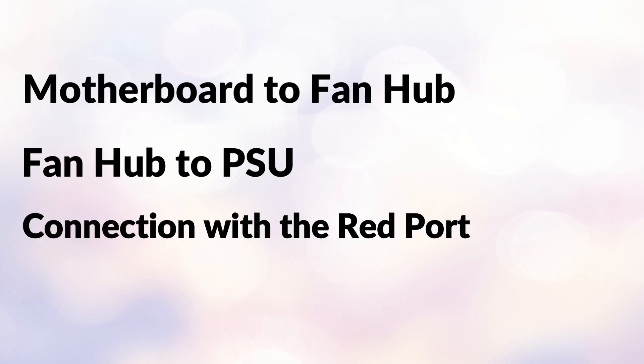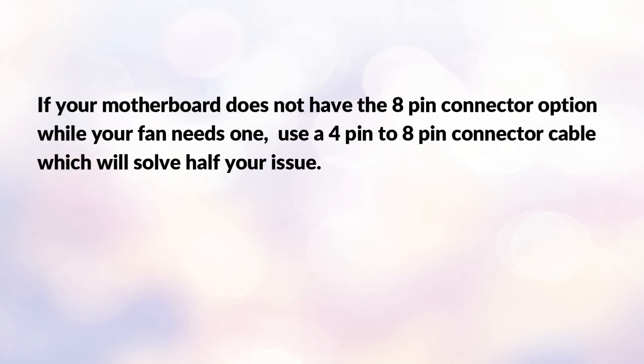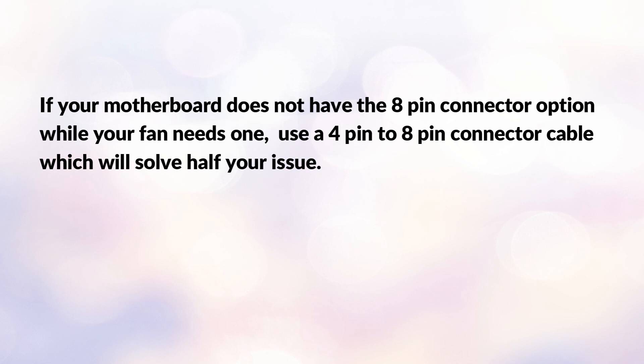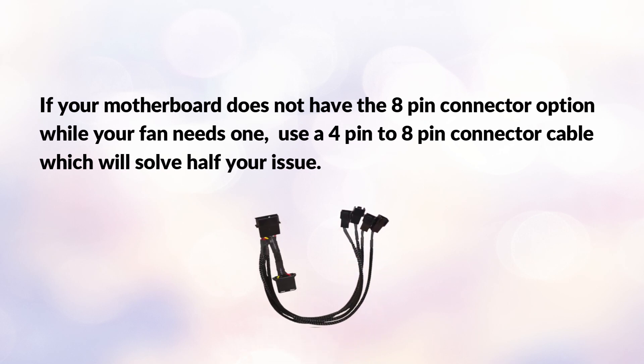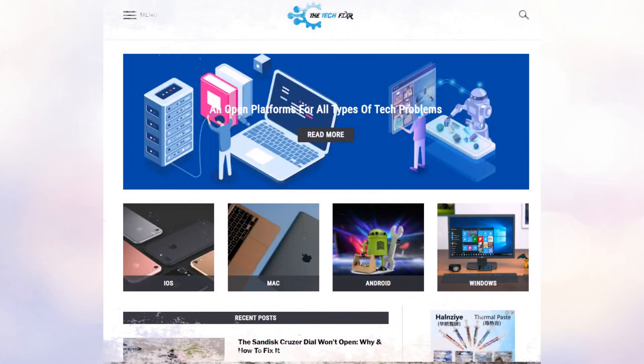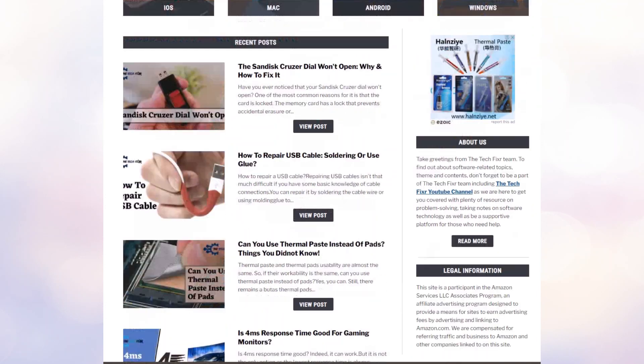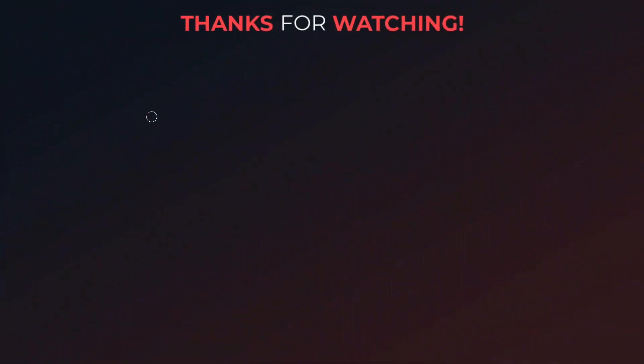Finally, complete the connection with the red port of the hub. However, if your motherboard does not have the eight-pin connector option while your fan needs one, use a four-pin to eight-pin connector cable adapter, which will solve the issue. Also visit the Tech Fixer page to read hundreds of tech fixing guides.